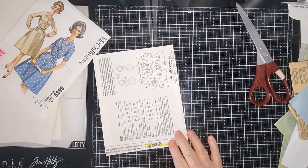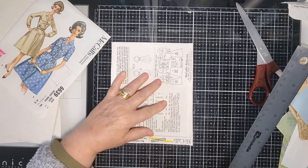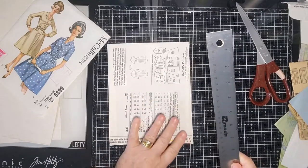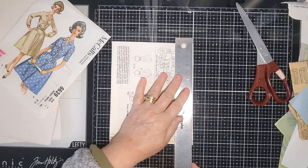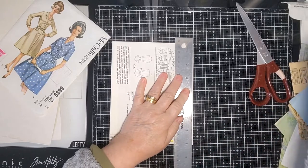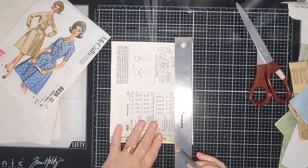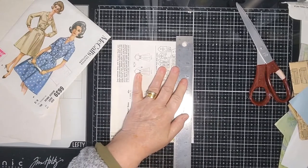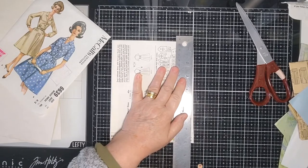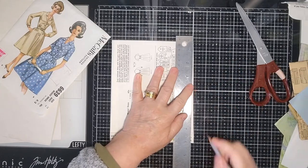I don't think that's straight — I think it's going weirdly. It's straight but it's not level. That's what I like about these cutting mats, because you can use the lines to line up where you think it should be. I'm using the lines on my glass mat here to help me.